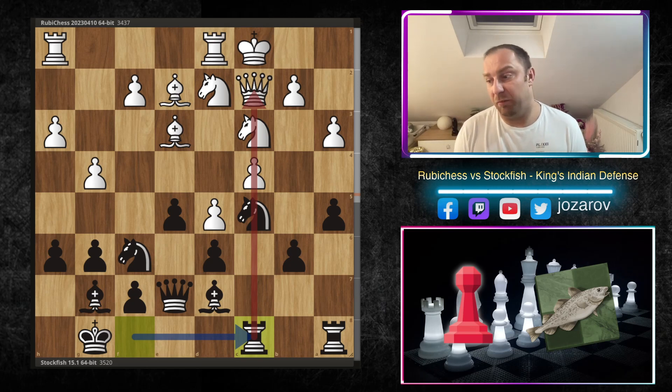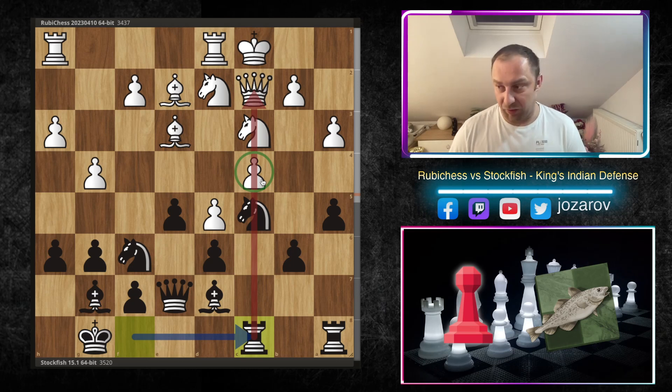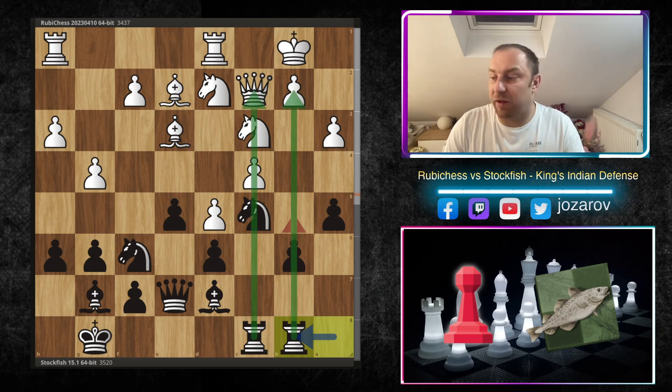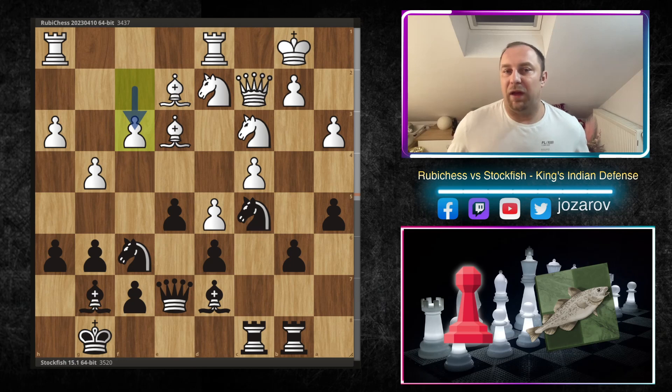Even after e takes d5, Stockfish plays Rook f to c8 — there are still tensions on the c-file. Maybe a pawn holds the position on the c-file but black has decent chances to attack that side of the board. King b1 by Ruby Chess gets an important piece out of range of the rook. Then Rook a to b8 — Stockfish regroups, trying to open space on the b-file, preparing a monstrous attack on the queenside. Then f3 by Ruby Chess.